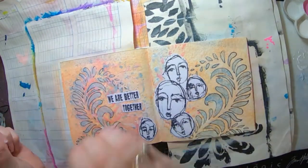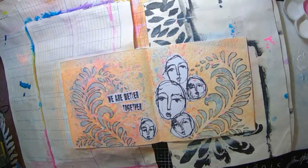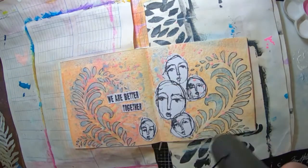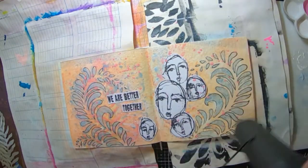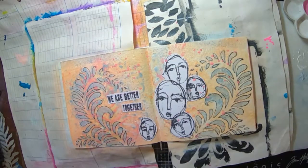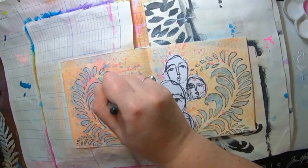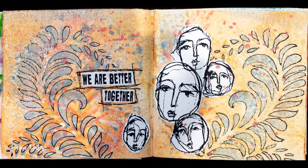I'll just get that on there nice and stuck on. I'm just adding a bit of pops with some carnation. Get that dry and I've just about finished. The last thing that I'm going to do is add a black line around my sentiment so that it pops out from the page a little bit more. So that's it — it was a really quick one. I hope you like it and till next time, see you later!